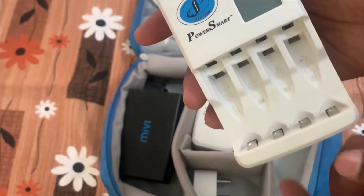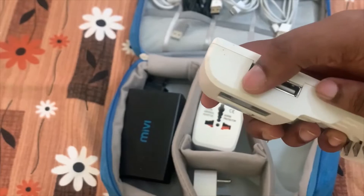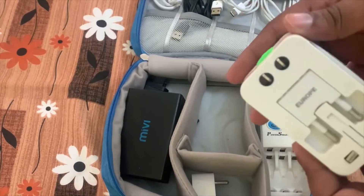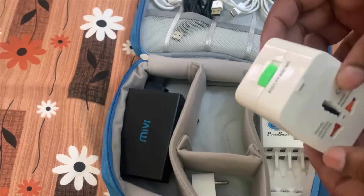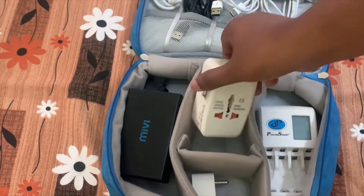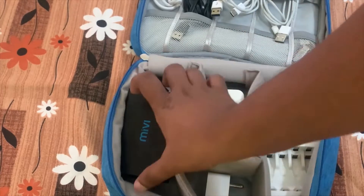The first charger I use is for charging my camera batteries, which is USB-operated — I'll show you later. Next is a normal travel adapter charger, which is very useful if there is only one pin socket; we can use it for multiple purposes. There is also a small charger that can be connected to a cable when we are in a hurry.